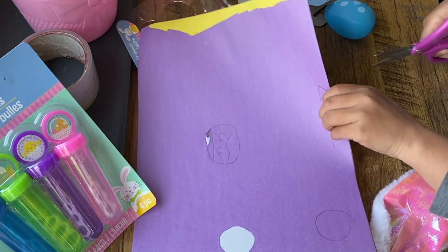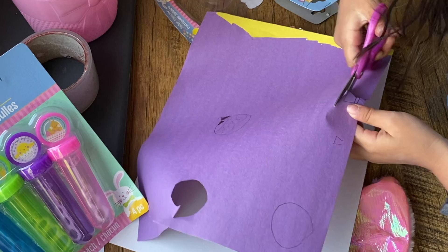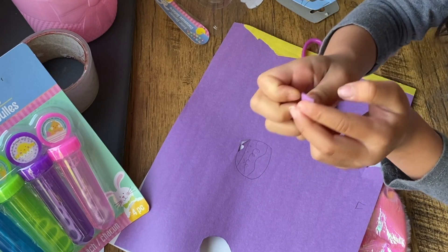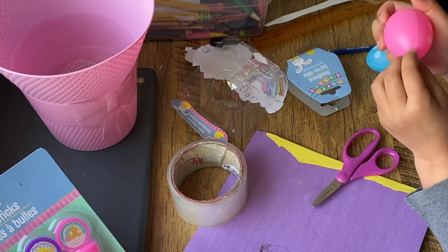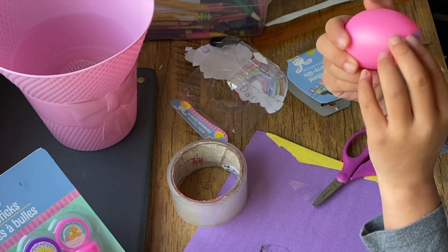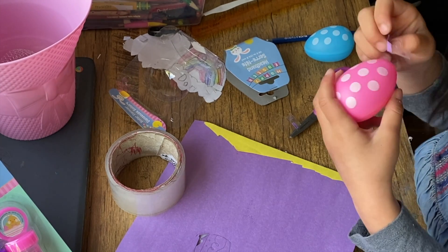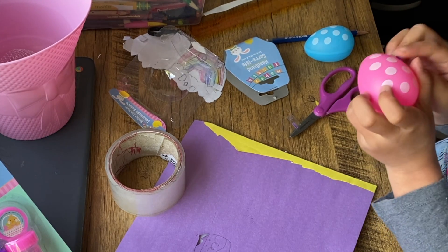Now what you need to do is cut these out. When you have them cut, just fold it and use some tape. If you still want to be able to open the egg, try to stick the tail here, not near the opening. If you have this kind of egg, just stick it like this — I'm going to do it on top. Oops, did it the wrong way.